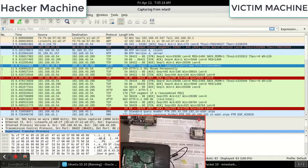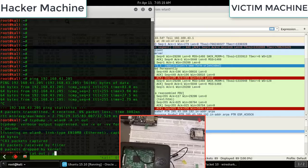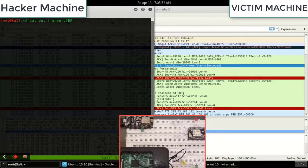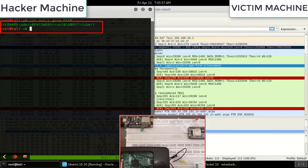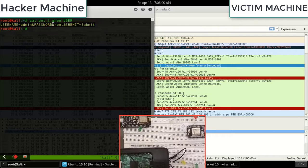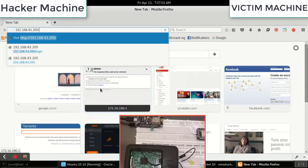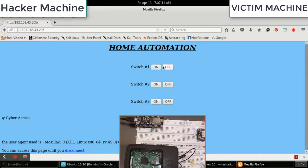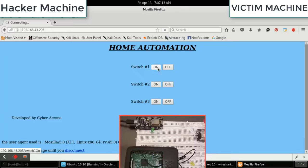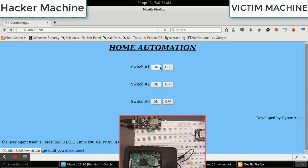In the TCPdump output file, using `cat out`, the attacker can also see the admin username and password in plaintext. Now using the captured credentials — username 'admin', password 'root' — the hacker goes to IP 192.168.43.205, logs in, and is able to control switch on and switch off. That's Attack 2 complete.